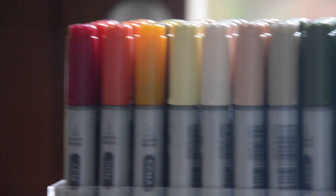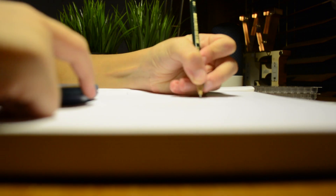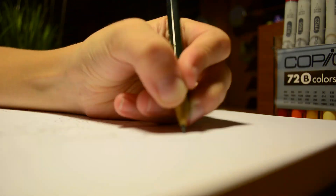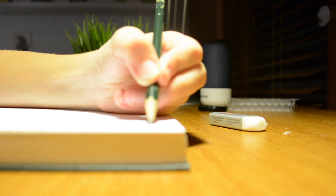So recently I got some brand new Copics, and in this video I'm going to use all 72. Now let's move on to step one — first I'm going to do some sketching. Sketching is done, so now we can move on to inking.